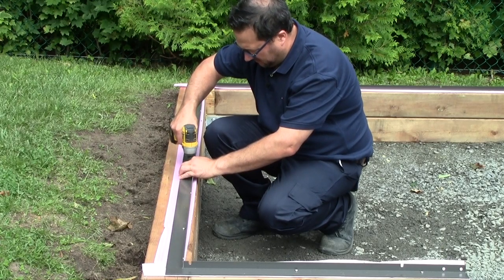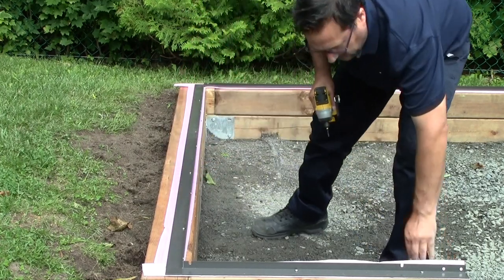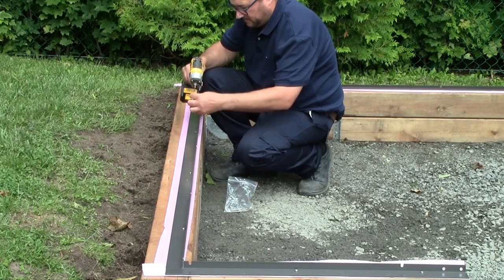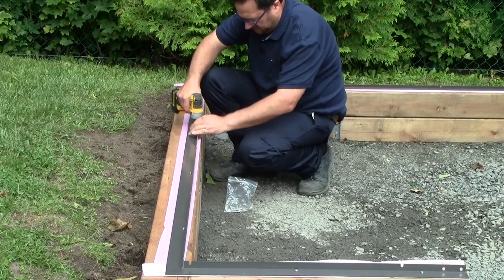Make sure you don't over-tighten the screws. If the screws are too tight, you're going to create bumps in the base of the greenhouse. This will deform the aluminum and cause problems later on. You could also break the screws.